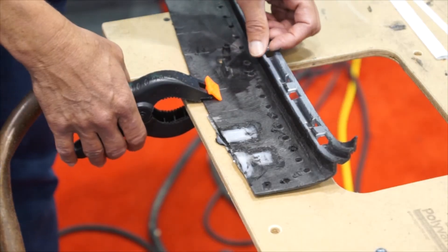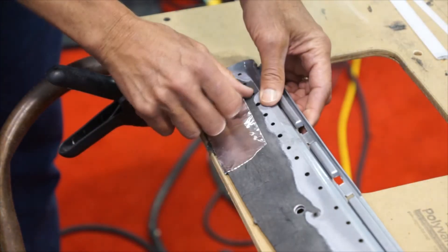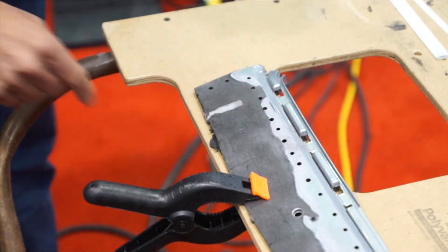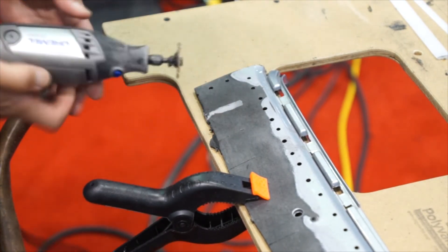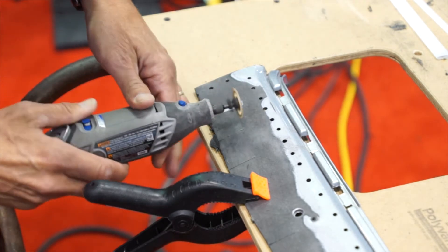Now that the backside of the repair is done and it's cooled off a little bit, we're going to flip it over. I'm going to peel the tape off the front side, and now the front side is ready to be welded. I need to first v-groove it so that we'll have room for the welding rod after we sand it flush. There will still be some welding rod there, so I need to v-groove it about the width of the welding rod.